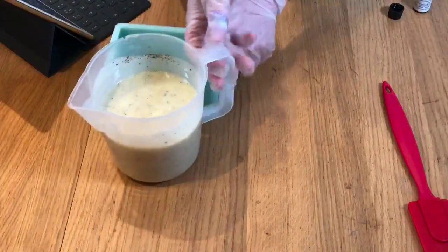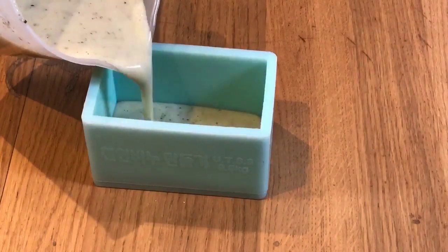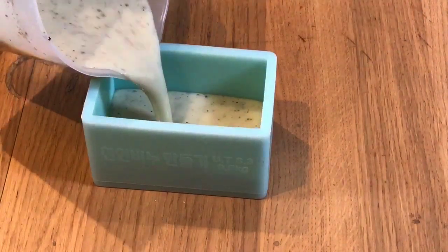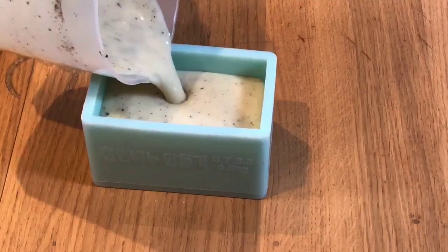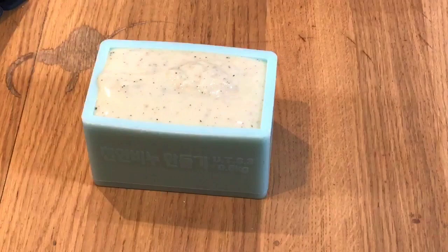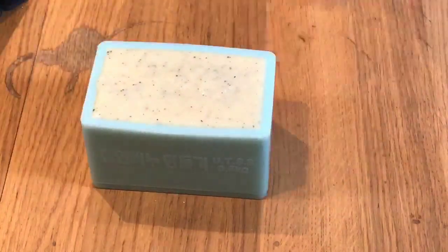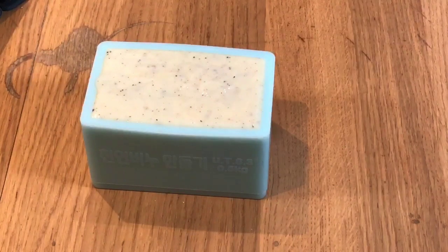It smells so good. Doesn't this just look absolutely gorgeous — can you see that lovely texture? There we go, and there we have one beautiful lemon and black pepper soap.